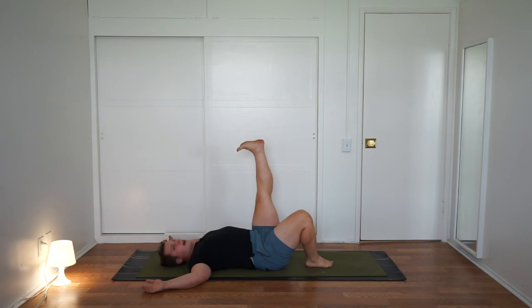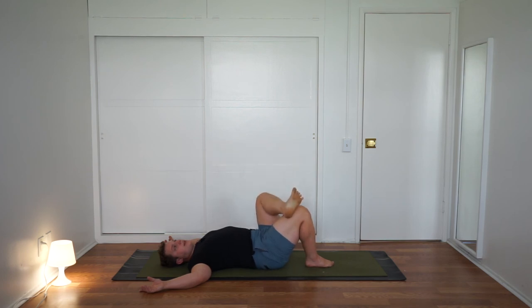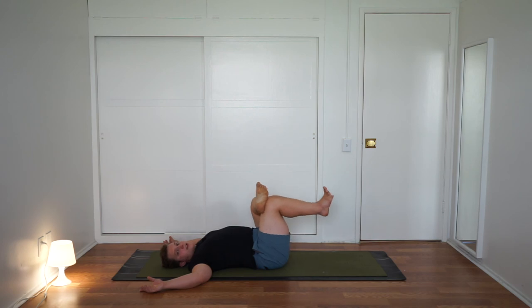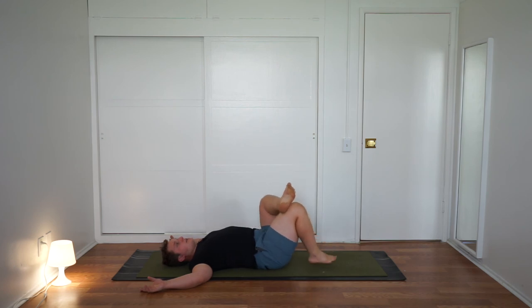Extend your left heel up towards the sky. Turn the toes out, and turn the toes in — the leg is fully straight the whole time. Turn the toes out, and turn the toes in. Turn the toes out, and turn the toes in. Turn the toes out — bend the left knee. Take your right foot off the mat as you take the left ankle to the right lower thigh and come into that figure-four shape. Then take the foot back down to the floor.